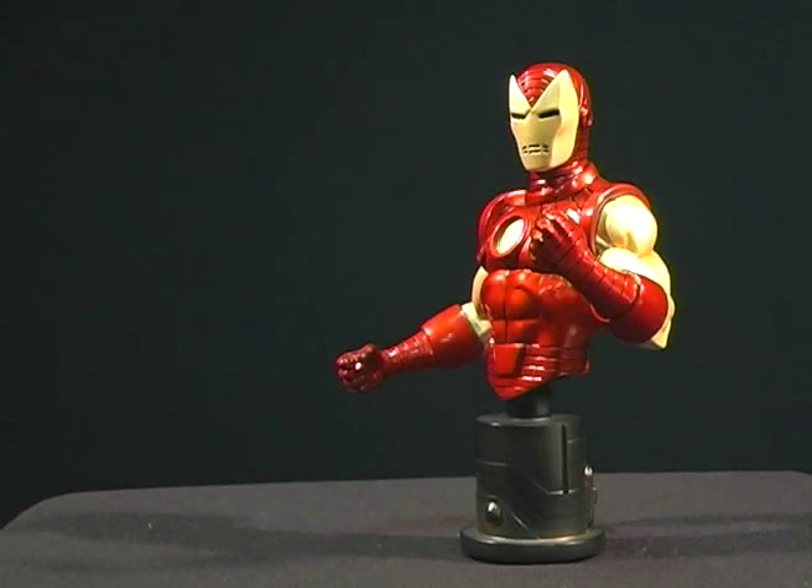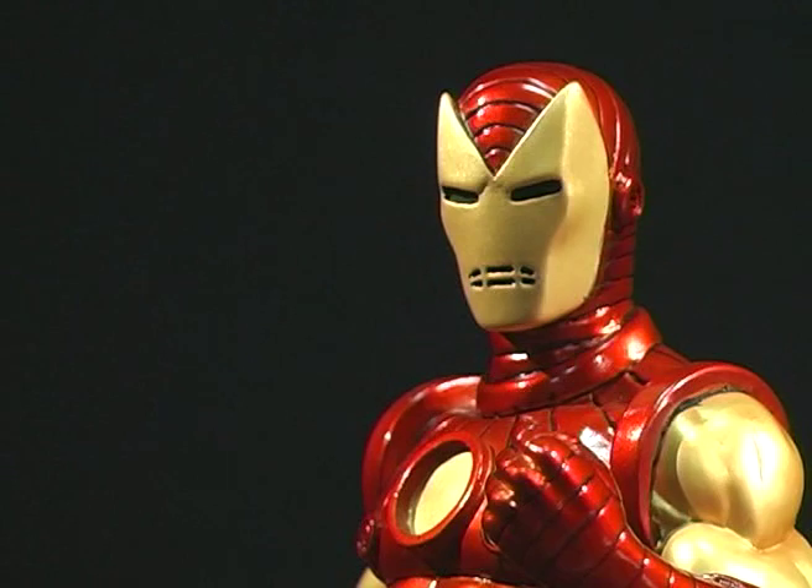The second bust was released in a three-pack and referred to as the retro version. It was sculpted by the Kucharik brothers and released in 2007.